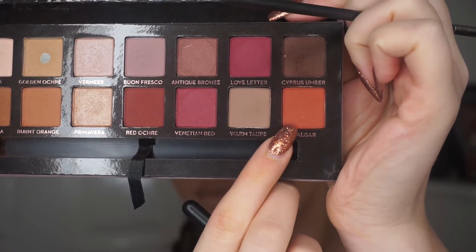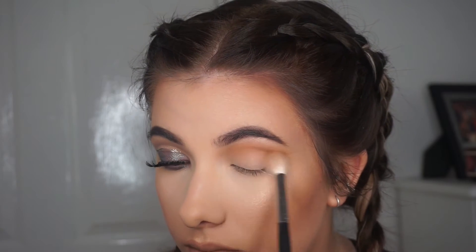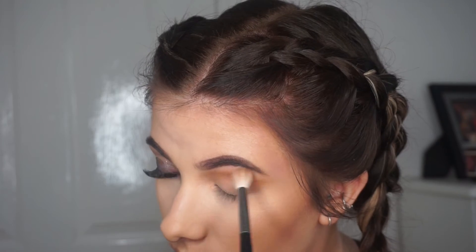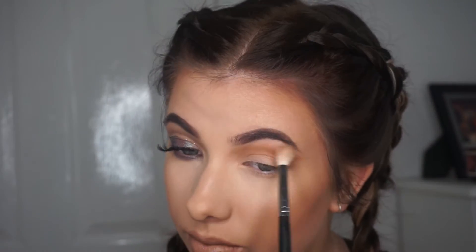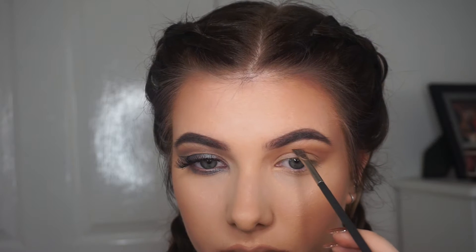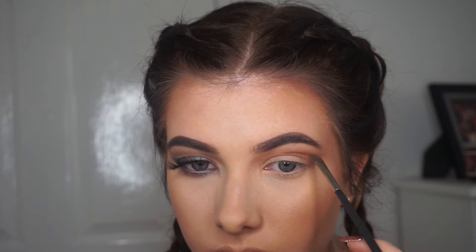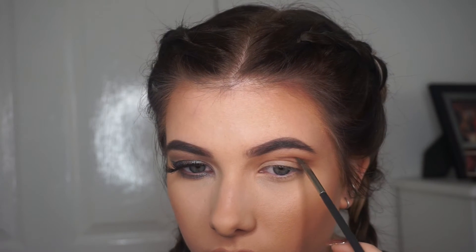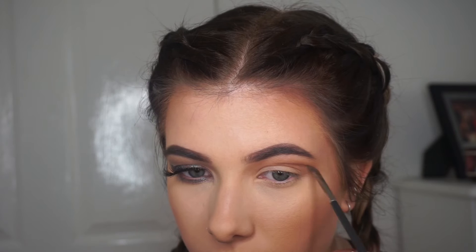Now I'm going to go in with a warmer shade — that orange from the Anastasia palette. I didn't really do this on my other eye which is why it might look a bit more cool toned, but I just wanted to add a bit of warmth, so I'm just putting that all over that line. Then I'm going in with Cypress Umber, the darker shade, and this is where I started really mapping out the crease — going over the exact same line I did with the Raw Sienna shade and just trying to match it up with the other eye.